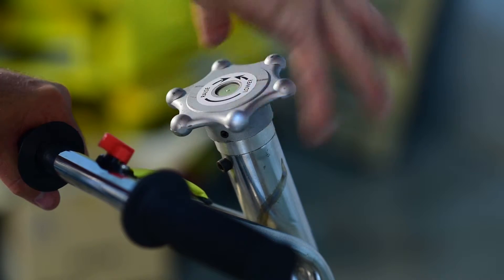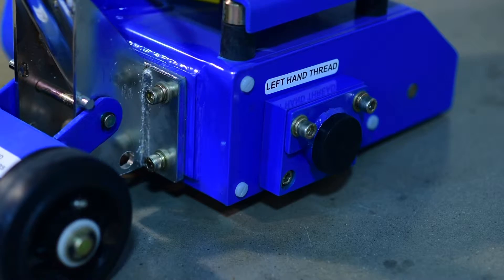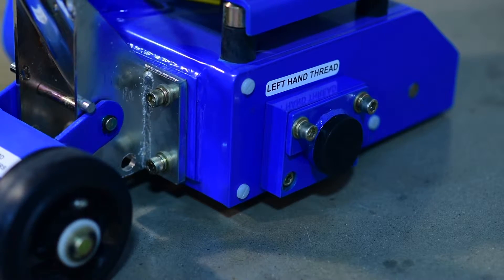To start scarifying, lower the machine until contact is made with the surface. Pull the machine back over the surface and inspect the depth of the pass.